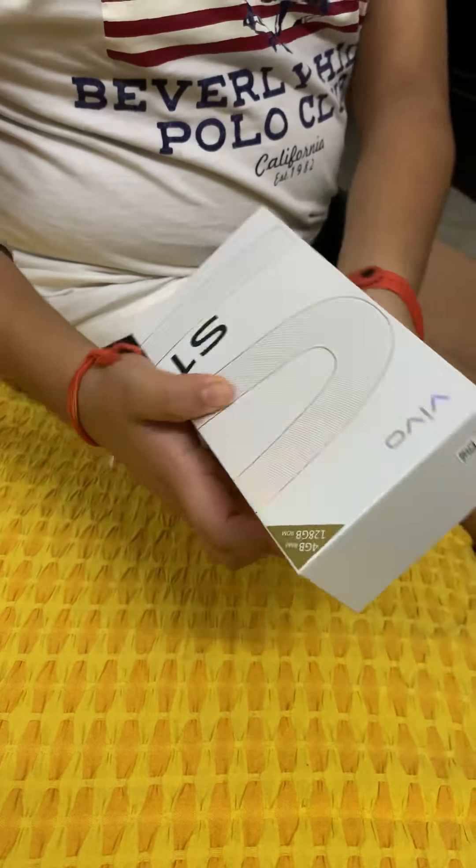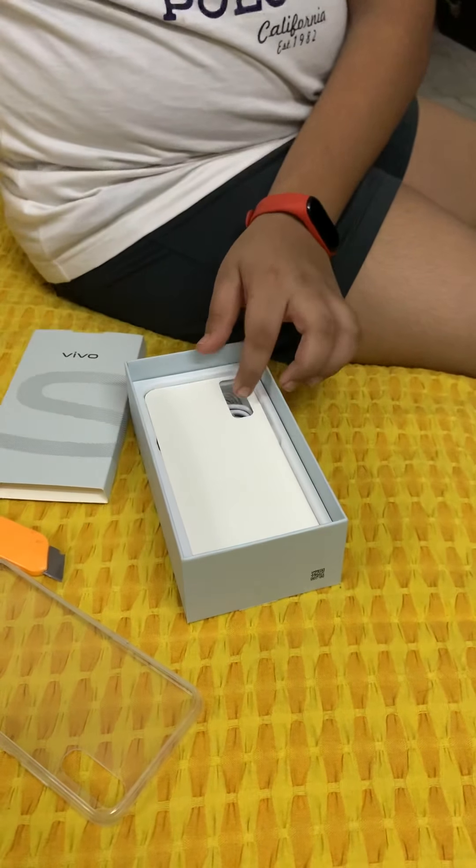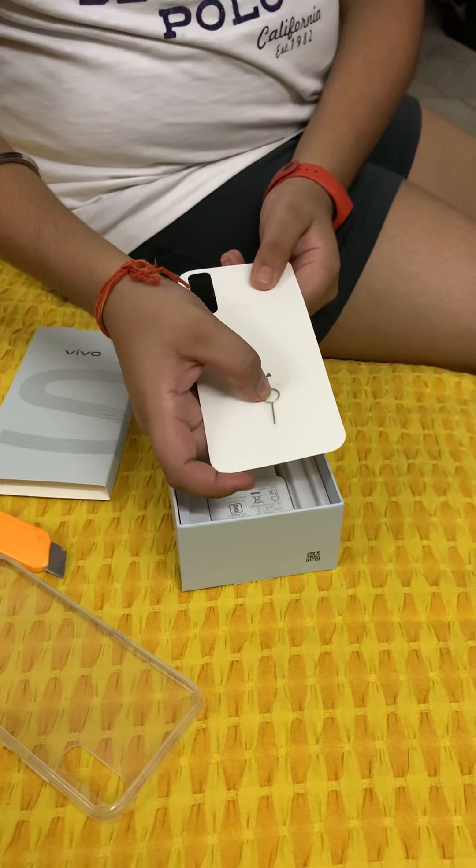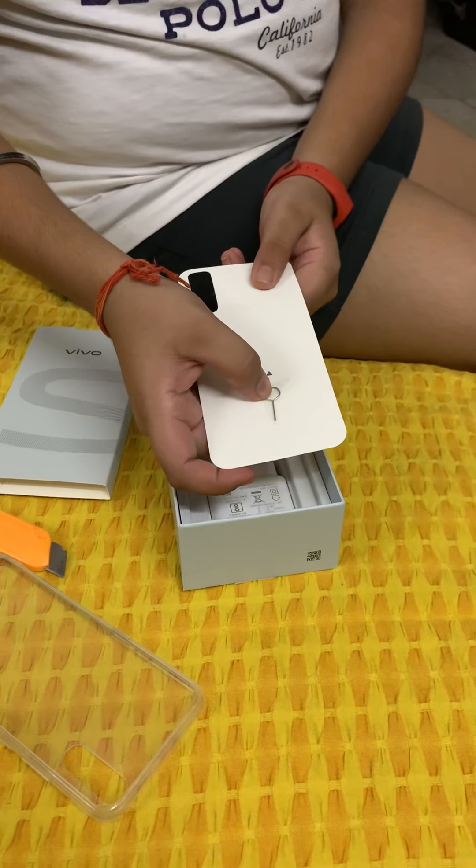First it comes with the Vivo S1 bag, which has the cover and other accessories and the warranty card inside it. As you can see, the cover is very good quality. Here is the main product — the phone. It has plastic wrapping, and if the wrapping is off, that means it is already used. There is also a SIM pin so you can insert the SIM.